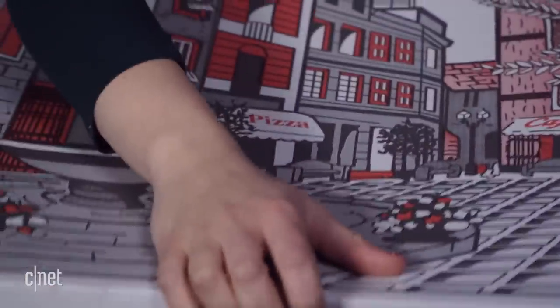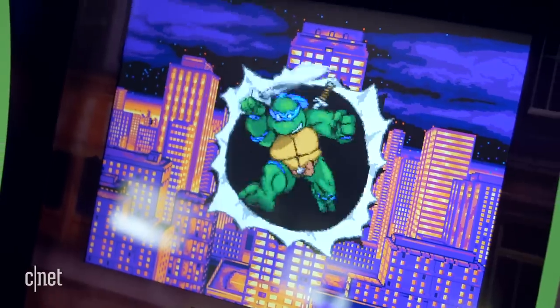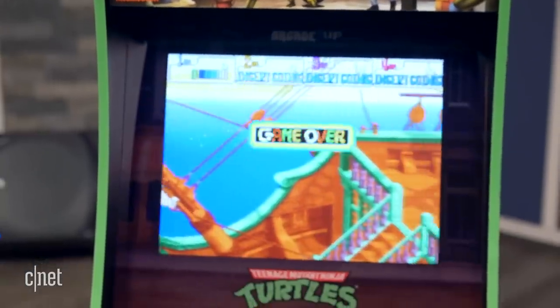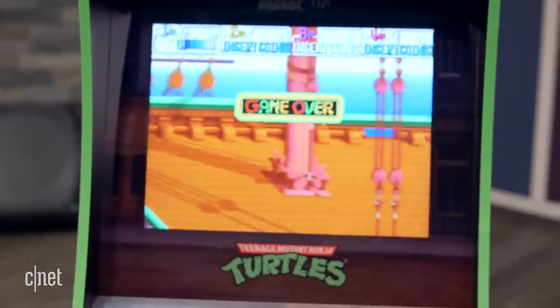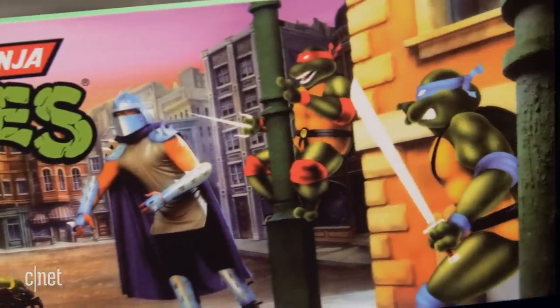Antoids? Seriously? What? It's legit. Now it's time to put these turtles to the test to see what it's like to play with four people — kick some shell.